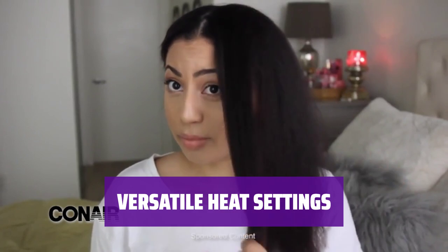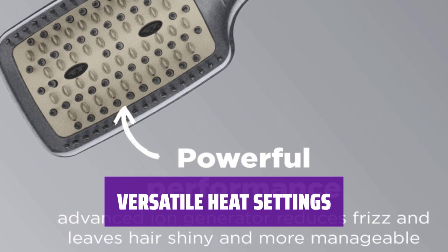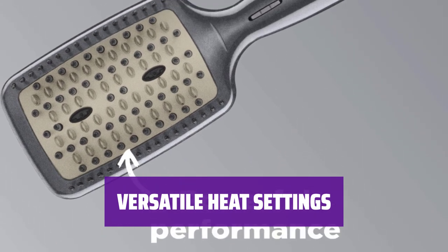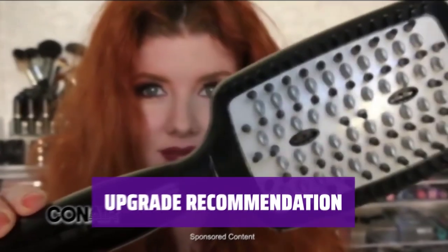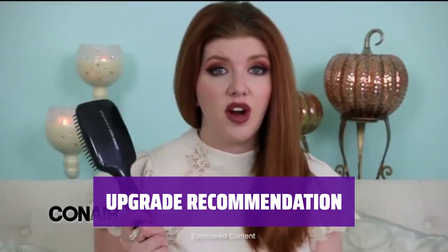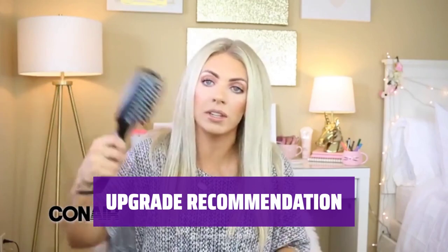Heating up to 400 degrees Fahrenheit, it's suitable for straight, wavy, curly, and fine natural hair. For thicker hair, consider upgrading to a model that can reach 450 degrees Fahrenheit. For those with thicker 4B or 4C hair, consider upgrading to a model that can heat up to 450 degrees Fahrenheit.